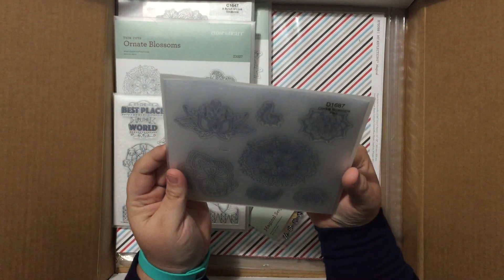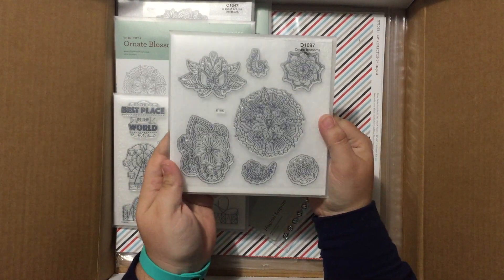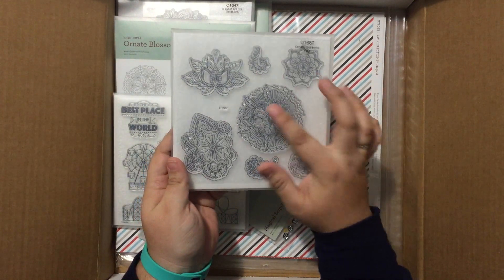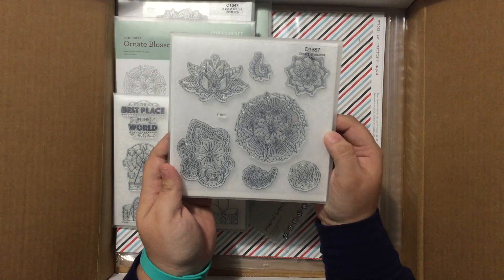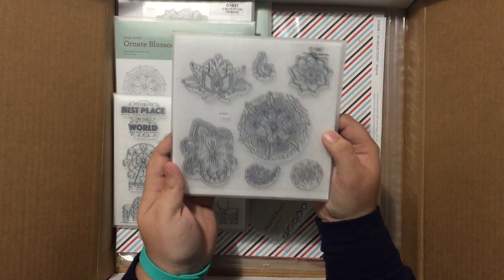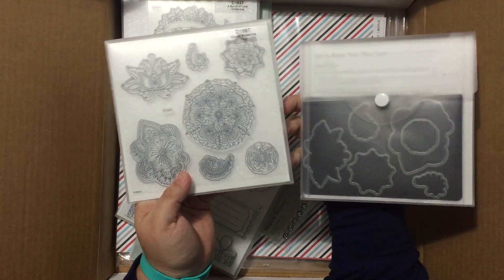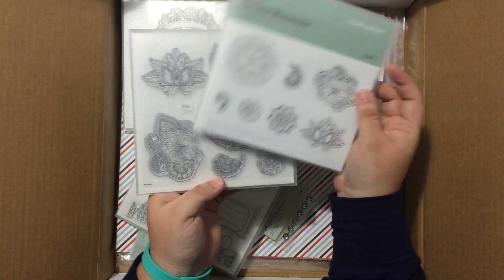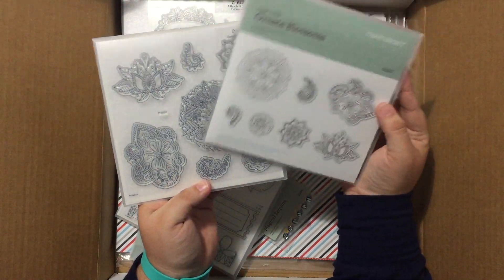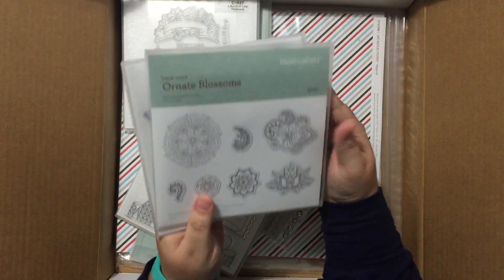Then we have the beautiful Ornate Blossom stamp set. This stamp set will be great to stamp in your Memento ink and then color in with your watercolor pencils — very on trend with the adult coloring trend that's going on right now. But what would this stamp set be without a fabulous set of thin cuts to allow you to die-cut out all of the images? You can pop them up on cards, do different things with them, and build great fabulous backgrounds. Cannot wait to start playing with this set and the coordinating thin cuts.